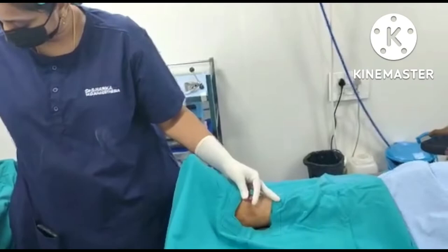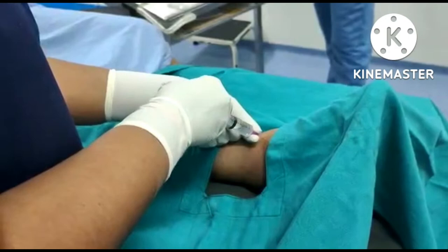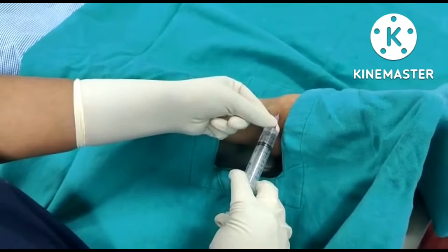After which, block the deep peroneal nerve, which is present between both the malleoli. Ask the patient to dorsiflex and identify the extensor hallucis longus. Then insert the needle perpendicularly. After loss of resistance, aspirate and then give about 5-7 ml of the drug.